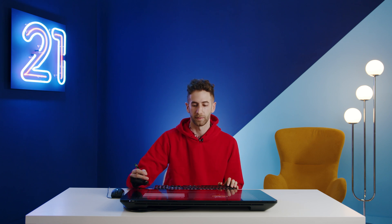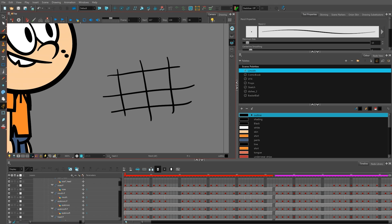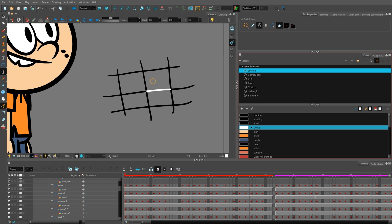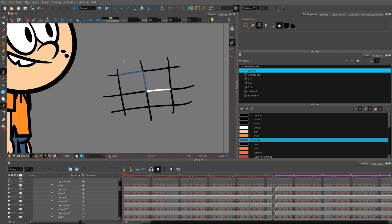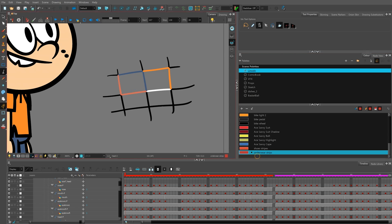With the many ink and paint tools available, Harmony provides a wide range of control over the line art and color fills of different drawings. With the ink tool, I can color individual line segments instead of coloring whole lines at a time — I can pick one or two and color them a different color, which allows more control over the line art on the inside and outside of the character.